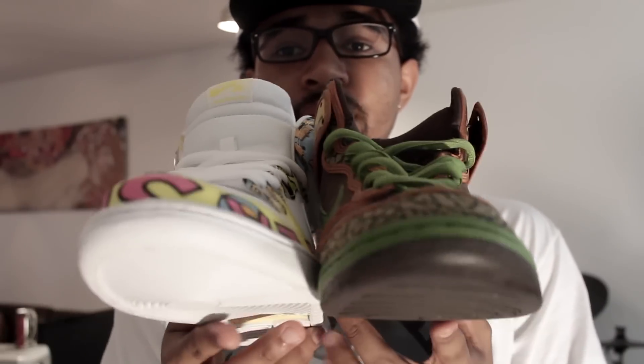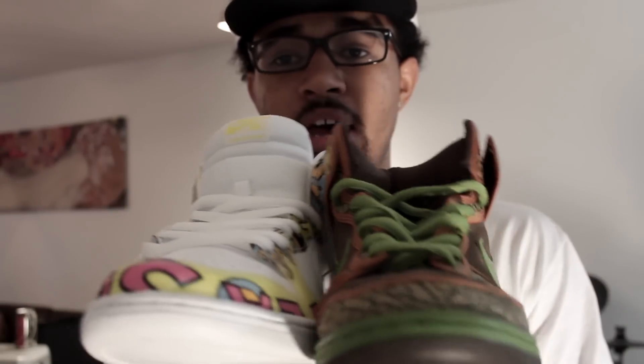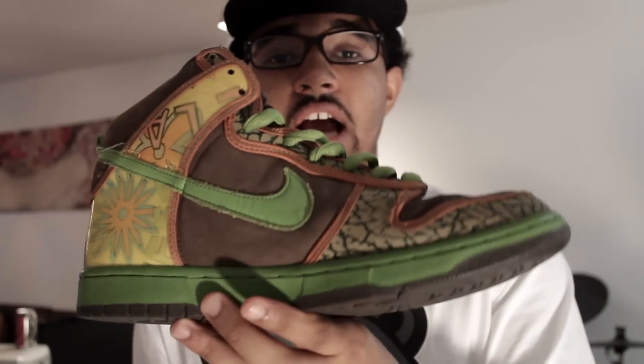Let me know if you're going to be copping these and the low top version in the comment section. Please stay for the on-feet, and thank you for watching my video. Peace out.